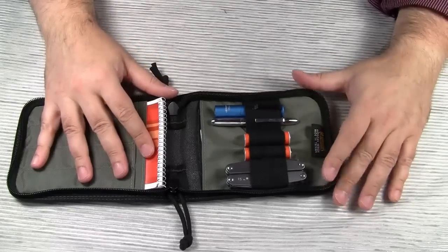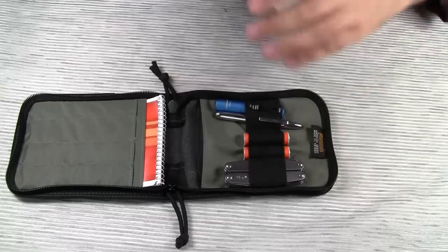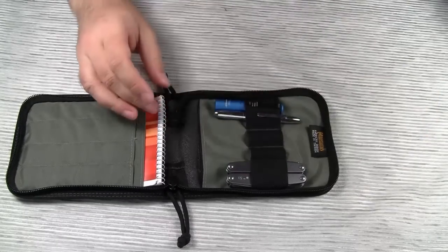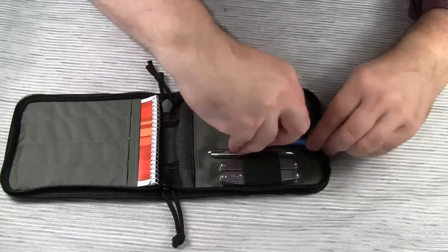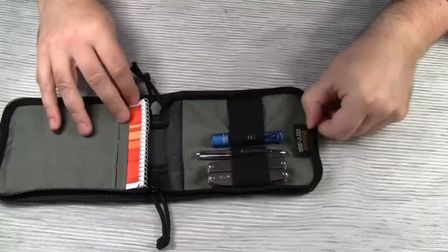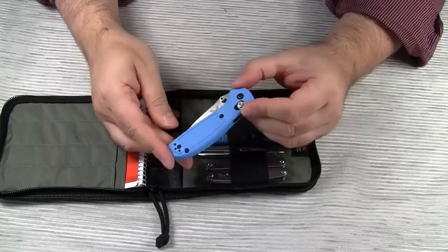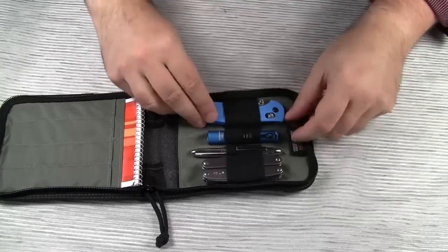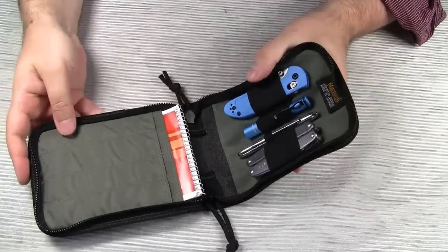Now, let's take away the geocaching specific items — the log sheets and the batteries. Let's rearrange the pen and the flashlight. And then let's add a knife, for example the Benchmade Mini Griptilian. And voila! Now you have a decent general purpose EDC kit.